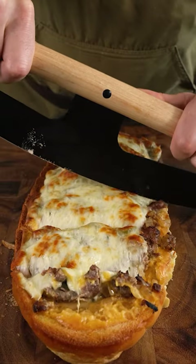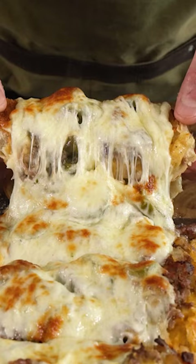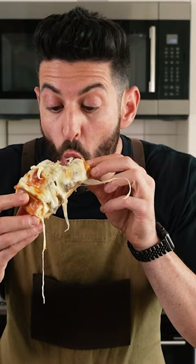I like my cheesesteaks with both provolone cheese and homemade cheese whiz, and in this video I'm going to show you how to make it happen with an open-faced loaf — great for parties or if you just have a really big appetite.